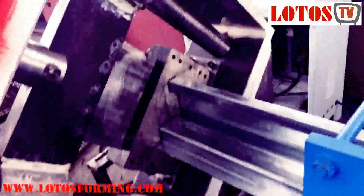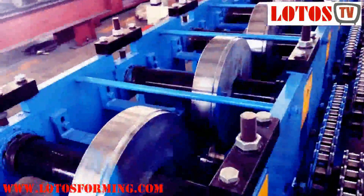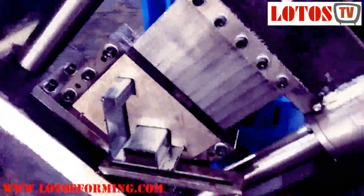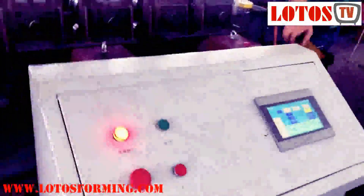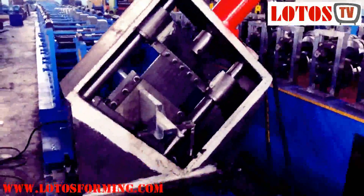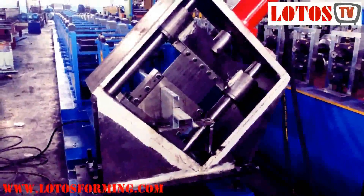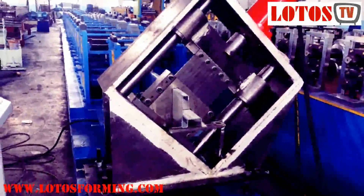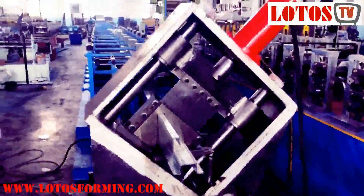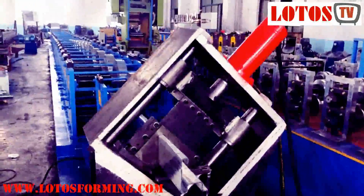Then we go into the cutting die. This is completely in-line. For this 4mm thickness, the cutting die is a 45-degree hydraulic cutting. You can see it running a little bit backward and forward. This is the finished product. I want to remind you this line handles 4mm thickness.